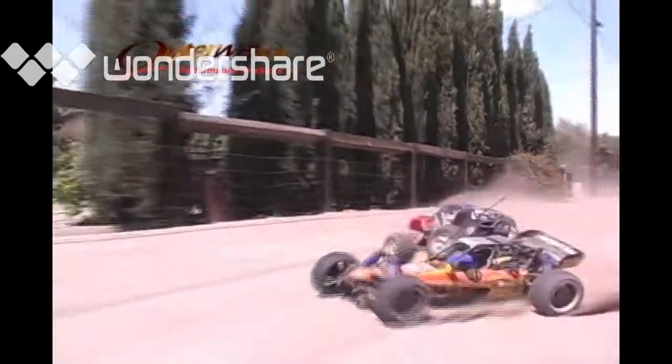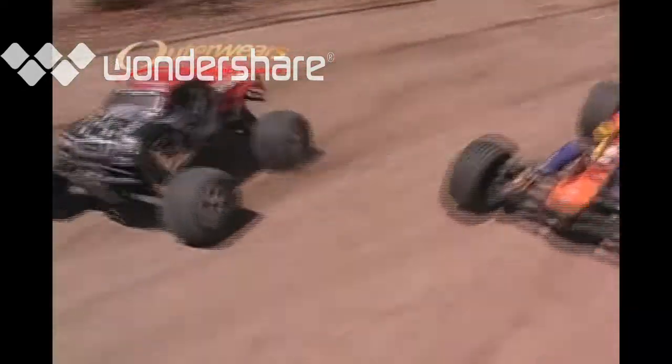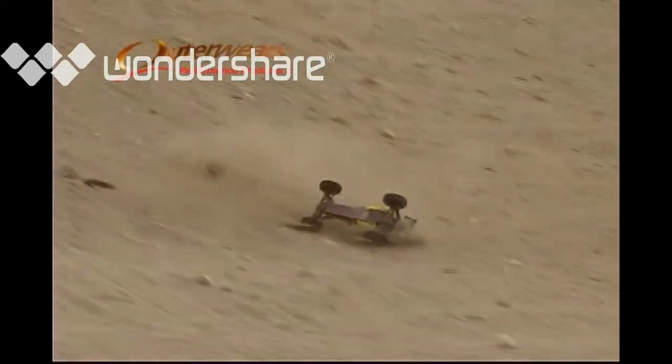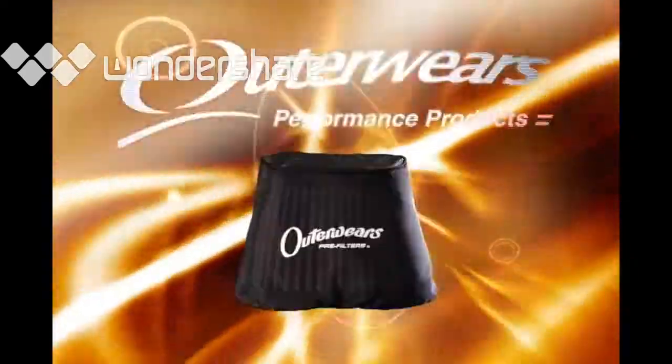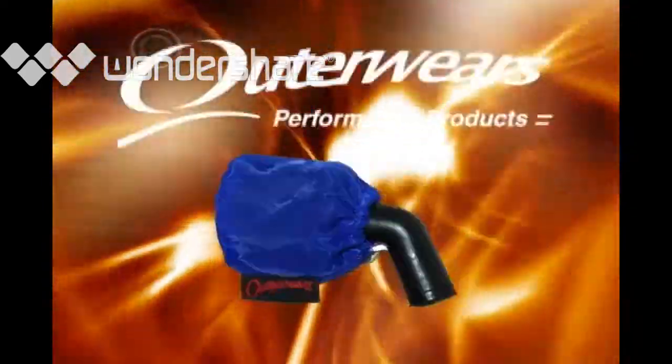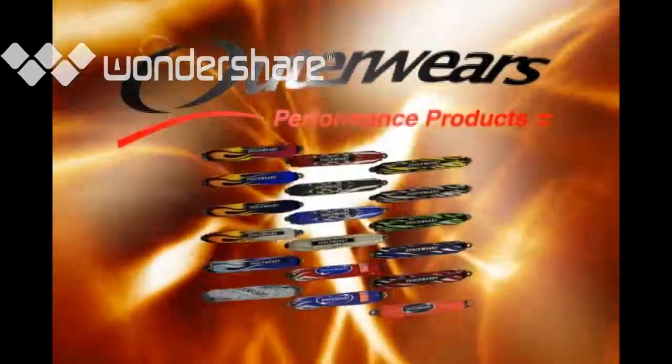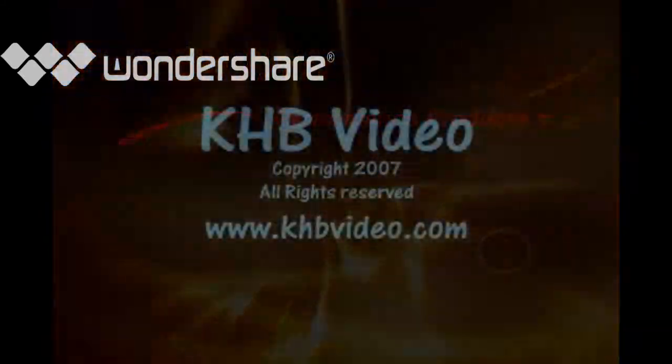Our development team is constantly experimenting with new ideas and new materials to ensure that you always have the best possible quality product. Whether you choose Outerware for the protection or the great look, we've got you covered. Outerware — pre-filters and more, improving everyday performance. See our website at www.outerwares.com and see what Outerware can do for you.